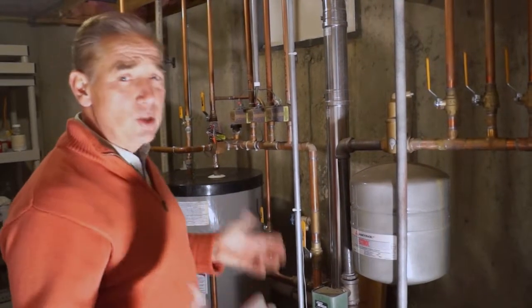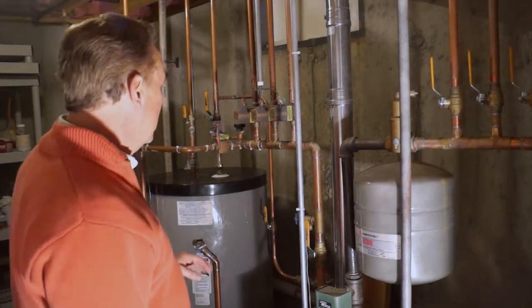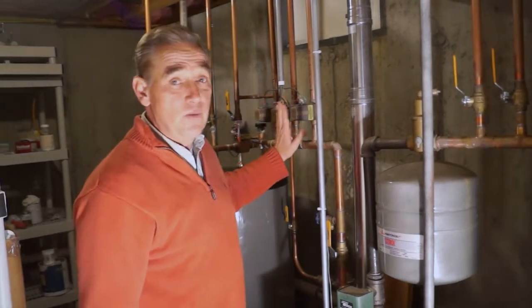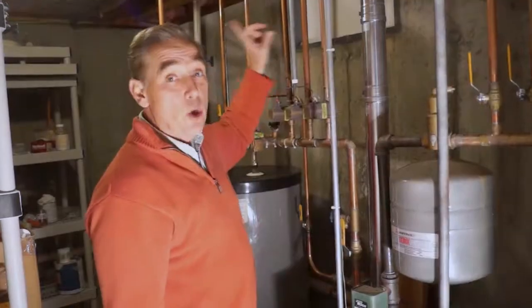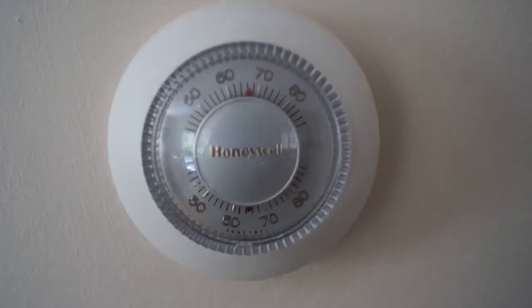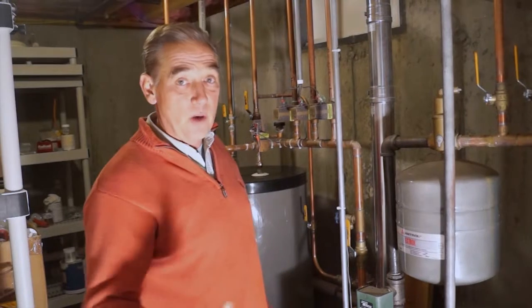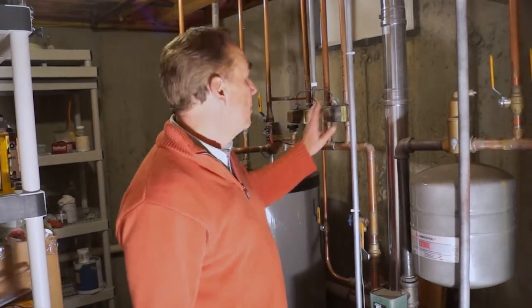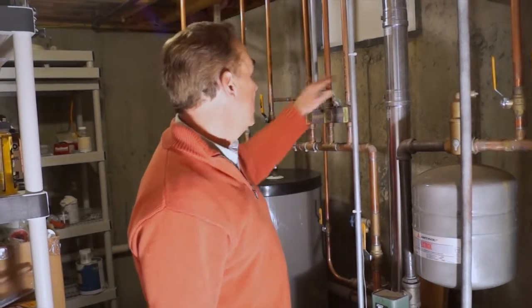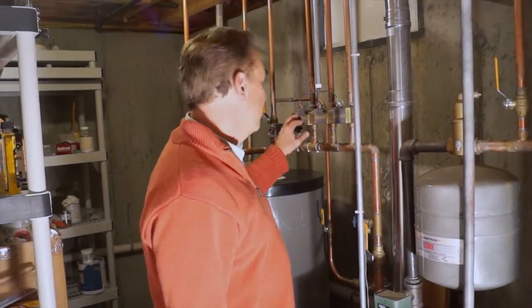One of the things I want to find out is how many zones are there on this heating system. These are called zone valves, and you can see there's wiring to them. The wiring is going upstairs to the thermostats. This particular house has three zones: one for the basement, one for the first floor, and one for the second floor. Those thermostats are going to tell these zone valves to open or close.